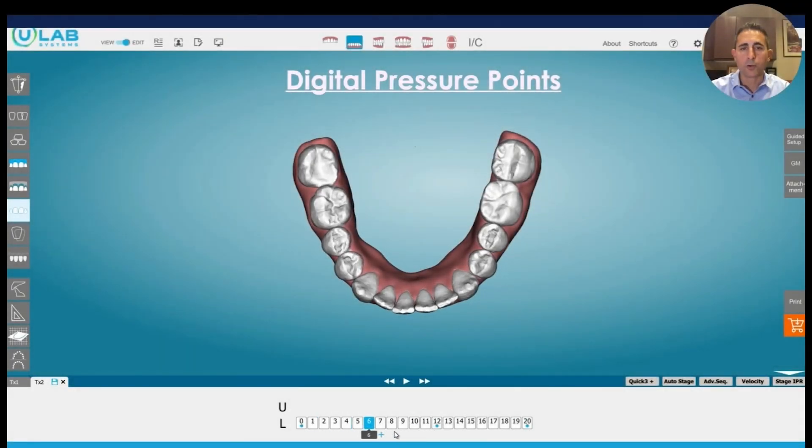Digital pressure points work in a very similar way. I use these more on the lower anterior than anything. So let's say our initial setup was just like it was at number 12, and we programmed the teeth to be straight. These are kind of extreme examples, but let's say the actual tooth looks like this — three of them straightened and one of them didn't. So we set up the case perfectly, but there's one tooth that didn't track.